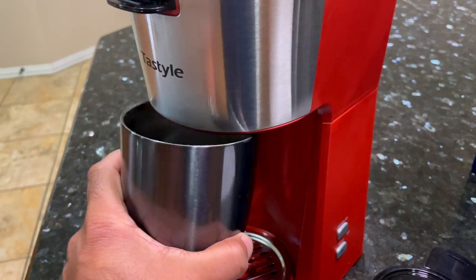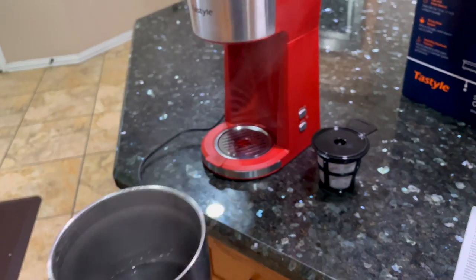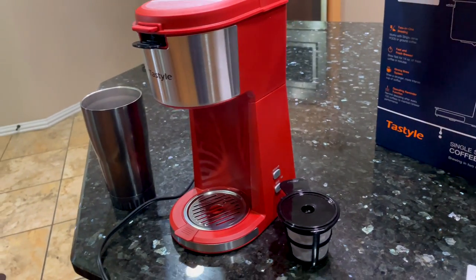There you go, my friends — freshly brewed coffee from the Tastyle coffee maker. Hope you found this review useful. Thanks for watching.